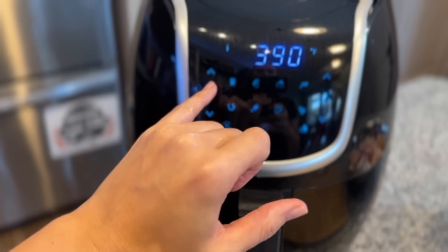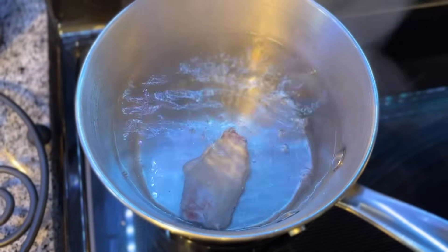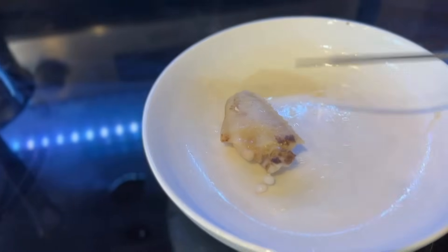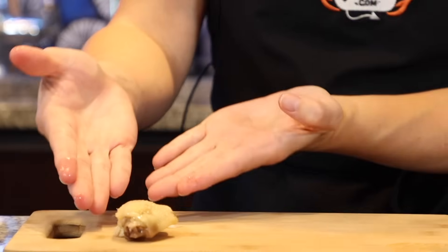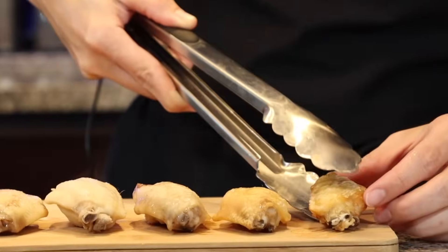Temperature to 400. 15 minutes. Chicken laying in the water — that's a style of cooking I don't normally do. Looks like the deep fryer's ready as well. And here we have: the microwaved, the boiled, the baked, the air fried, and the deep fried.